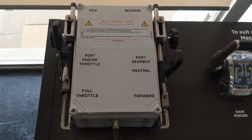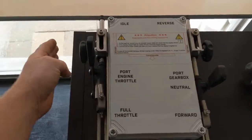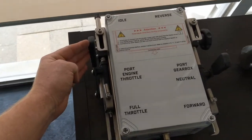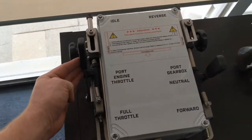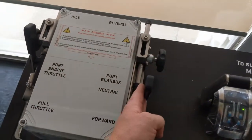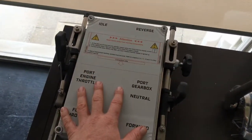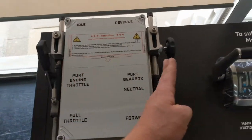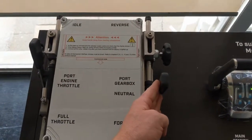Hi guys. This is an instructional video on how to set the input and the distance travelled on a mechanical flexible throttle system for both the throttle and the gearbox actuation. This one actuator box will control both one throttle on one engine and one gearbox actuation on one mechanical gearbox.